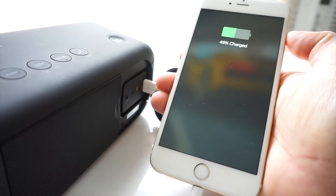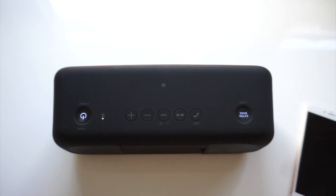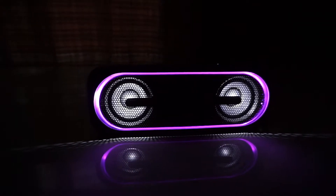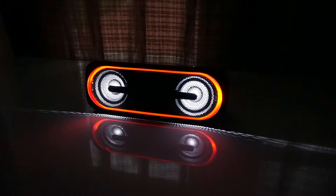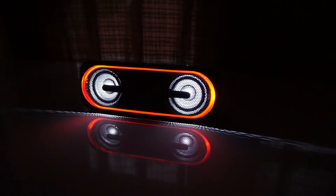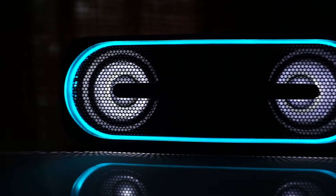The Sony SRS-XB40 uses Bluetooth 4.2 and can connect up to 3 devices at the same time. If you have an NFC-enabled phone, pairing is much easier. Connection range is a little short at 50 feet compared to other devices I've reviewed, but the speaker has no problem connecting through multiple walls. Concerning battery life, the box advertises 24 hours, but I'm assuming that's at medium volume with the strobe lights off and a wired connection — I've only managed about 15 hours using Bluetooth at higher volume with the strobe lights on.